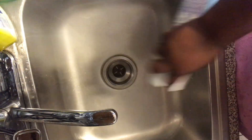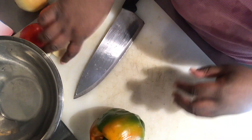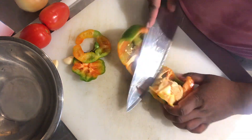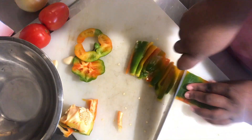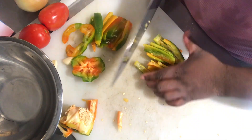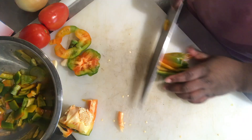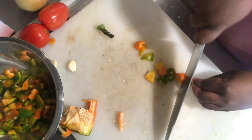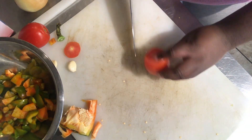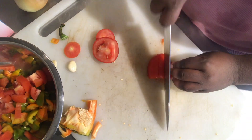And now it's time to chop and cut our vegetables. We know how to clean our peppers, we know how to cut our onions. The only thing new is a tomato — cut it in half, cut it into fours, and boom, there you go. I will do a video on knife cuts and knife skills and all that stuff.